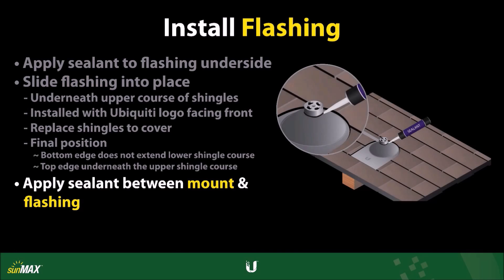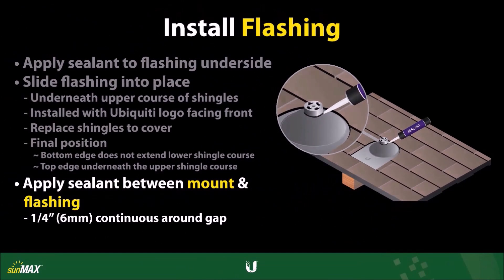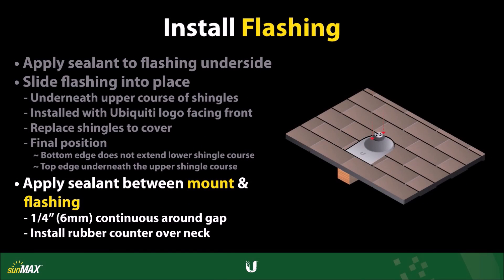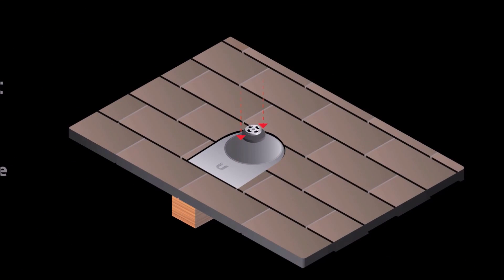Apply a minimum of one-quarter inch, or six millimeters, continuous roof caulking around the gap between the flashing and roof mount. Finally, install the rubber counter flashing over the neck of the roof mount until it is fully seated onto the flashing.